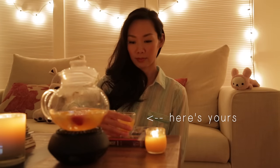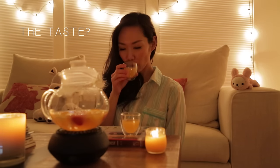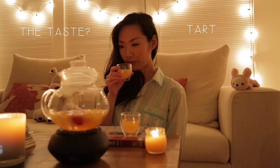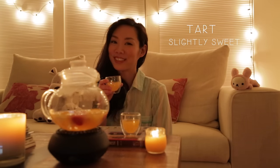Here's yours. What does it taste like? Well, it's tart, slightly sweet, but most of all, refreshing.